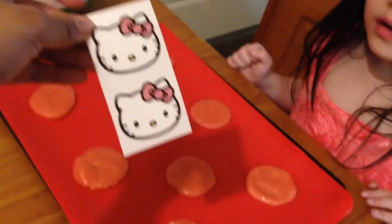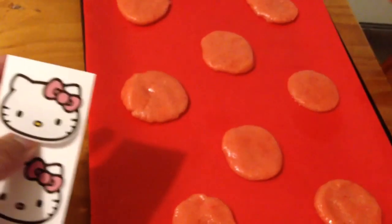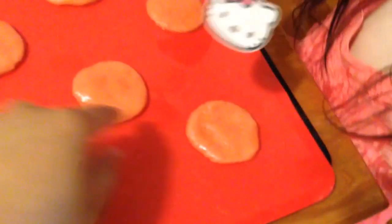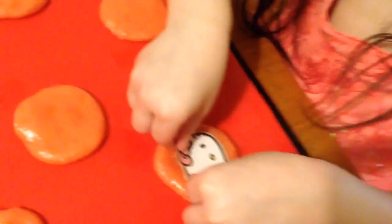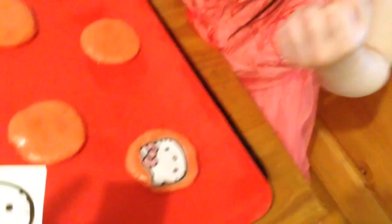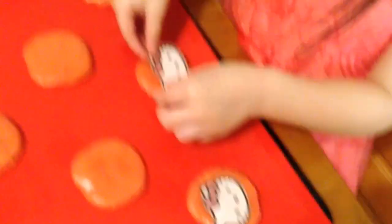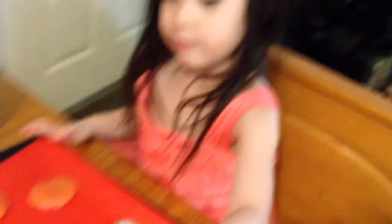I want to try something else. This is what the sticker looks like. We're going to try to put it on. Peel it off super slow. Here we go. Okay, put it in the middle. Right there. Yeah. Slow, okay? Nice. Good job. Here, you want to do more? Yeah. I will help you, okay? I will do it right there. There you go. Right there. Nice work. Let's do more. Okay, let's do more. It's all of them.